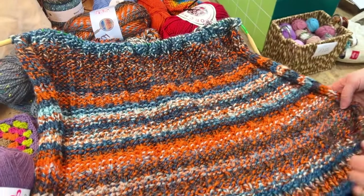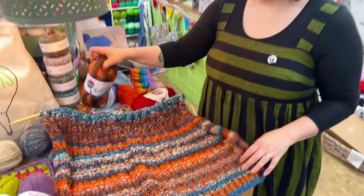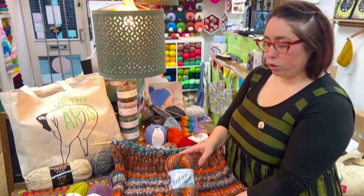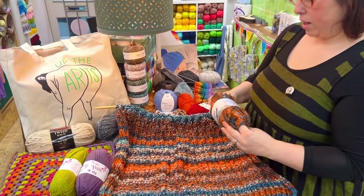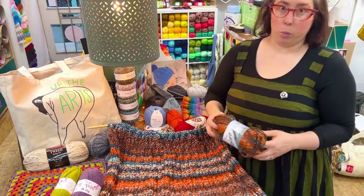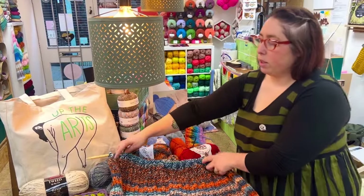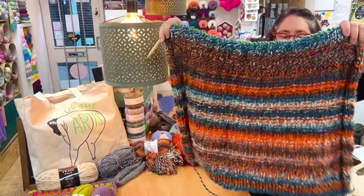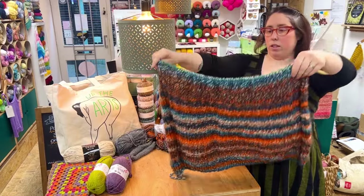It's showing the wool off really well. I really like the self-striping and the wool that I'm using is the Explorer Super Chunky by King Cole. We're using the colour Tubman and it is 80% acrylic and 20% wool. It feels so soft, it's got a really nice drape. I think you're going to really like it Dan when it's done. Very cosy.